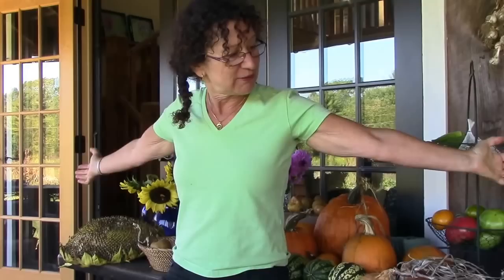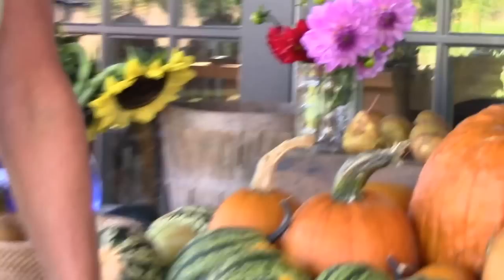Hi, I'm Wendy Hollander. I'm a botanical illustrator. I draw plants and all the bounty that comes with them throughout the year. As you can see, right now it's the fall and look what we're harvesting. Obviously there's no shortage of inspiration here.